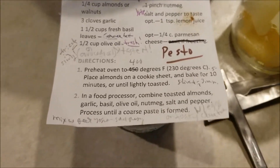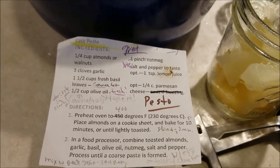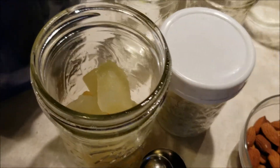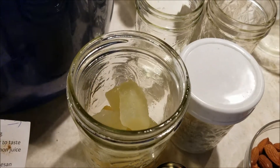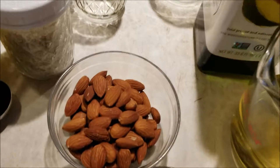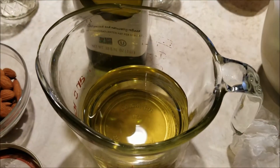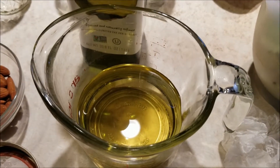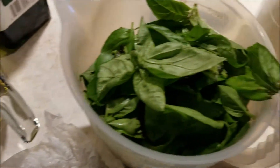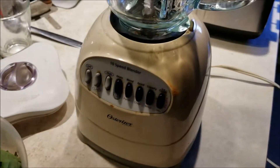We're ready to make pesto. I have enough basil for two double batches, so I'll make one double batch at a time. I have some frozen lemon cubes — whenever I see lemons or limes on sale I squeeze them, freeze them in ice cube trays, and put them in jars. There are my toasted almonds. I'm going to use avocado oil instead of olive oil — sometimes the olive oil I buy is a little bitter, just not that fresh. Avocado oil is really nice, and here are my three cups of fresh washed basil leaves.